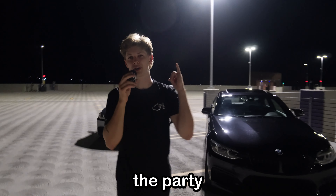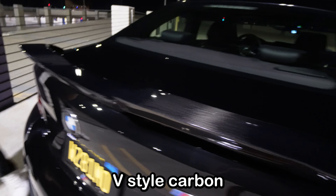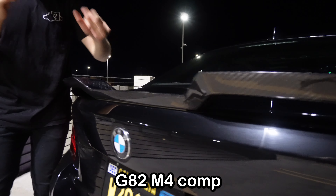Normally you'd want to start at the front, but we got to hit up the party in the back. Starting off, the most obvious piece of modification we have back here is this V-style carbon fiber spoiler. This is off of a G82 M4 Comp. Shout out to you guys, BMW. Love this. Continuing with the carbon on the car...